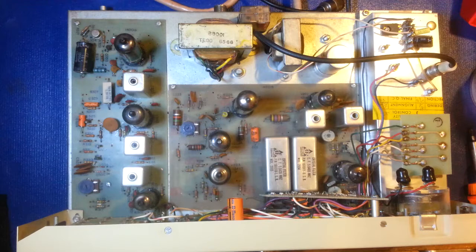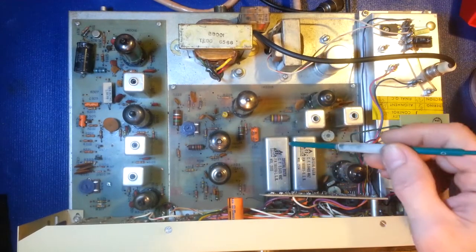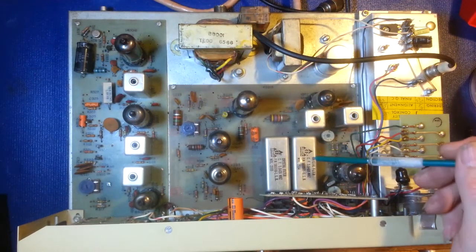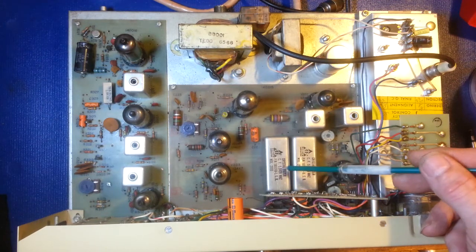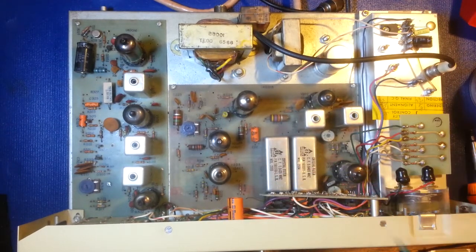Here we are on the top side of the receiver section. Once again, looks fairly original — nothing strikes me as out of the ordinary. One thing that was unique to this platform was the dual crystal filters. Where most radios have a single crystal filter, this actually has two crystal filters, which adds to the expense. You can see the frequencies right here: 55.6465 megahertz and 5.6435 megahertz. There's the separation — upper sideband, lower sideband.